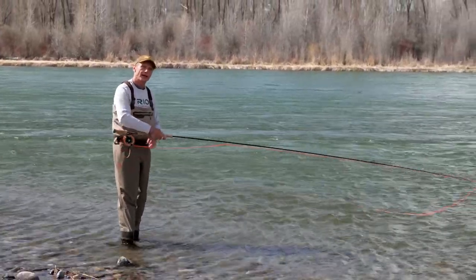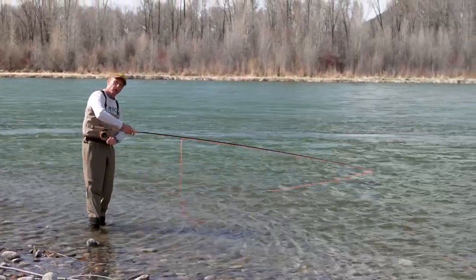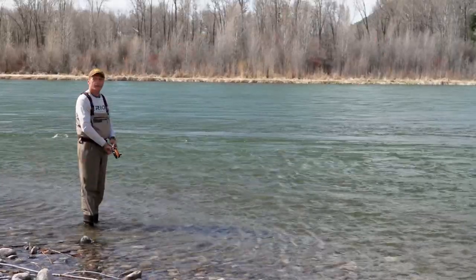But sometimes you need the whole head out, and the easiest way to do that is just let the current do it. Strip out all the line you need, keep your rod low, wiggle it side to side, and once the head's out you simply make your cast and you're fishing.